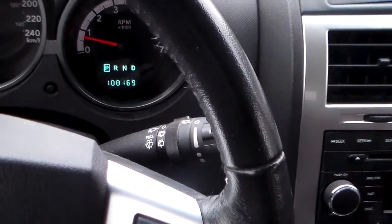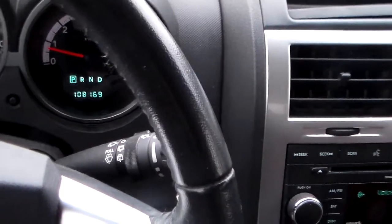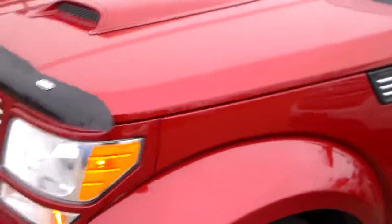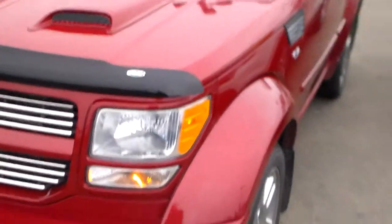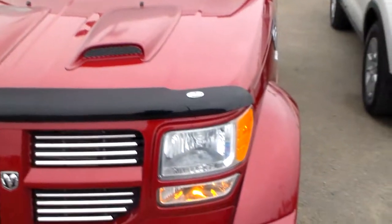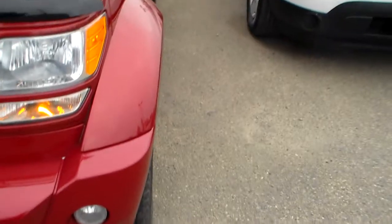This is the one I told you had about a hundred kilometers on it — it's just over. Someone has put two air scoops on the front. Of course, it has fog lights.